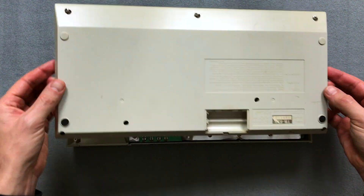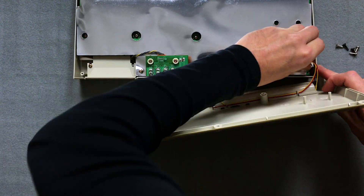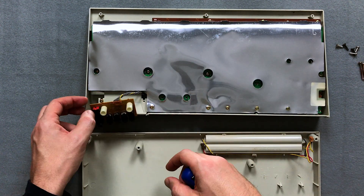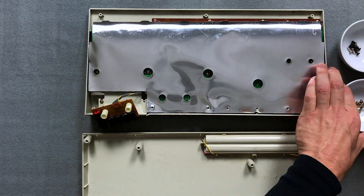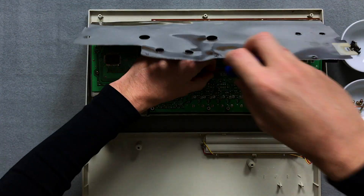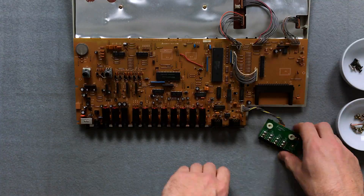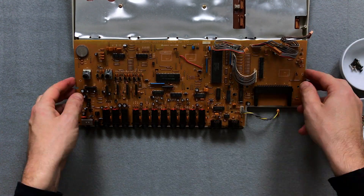With the TR626 lying top down, I remove the bottom case and disconnect the cable from the battery compartment. I unscrew the jack board and remove the five screws that secure the RF shield to the underneath of the main board. Now I remove the four screws that hold the main board to the top case. Then I remove the main board and carefully disconnect the three Molex connectors that join it to the top case, and I disconnect the jack board.